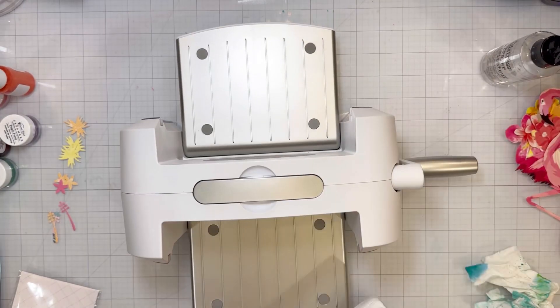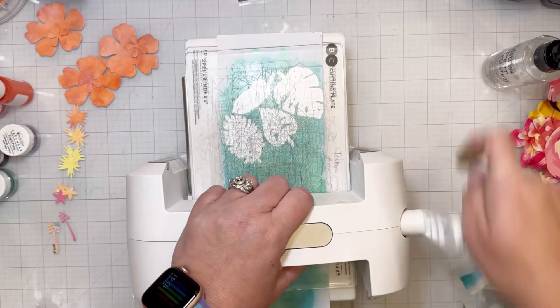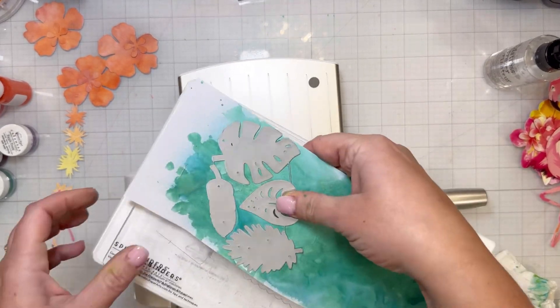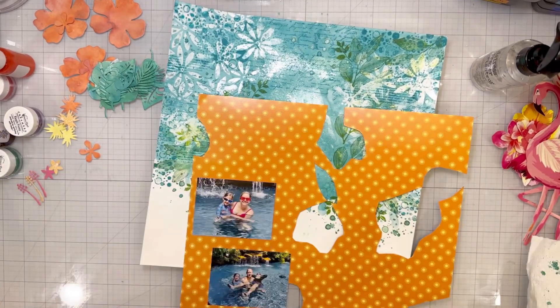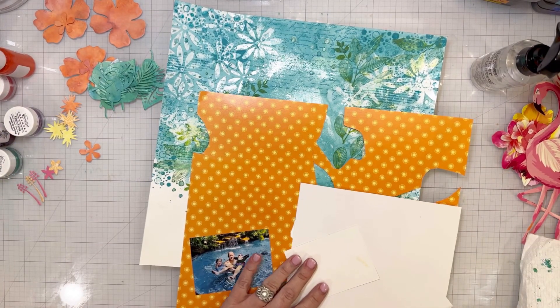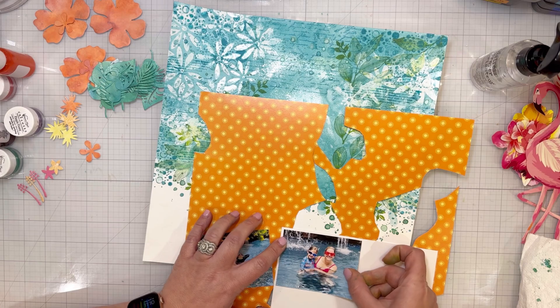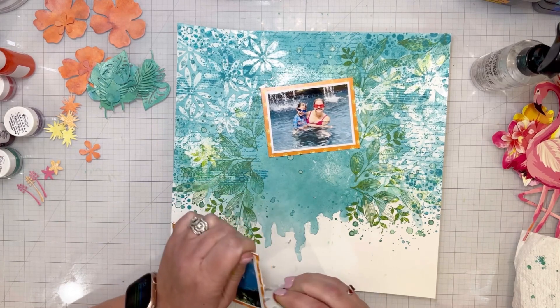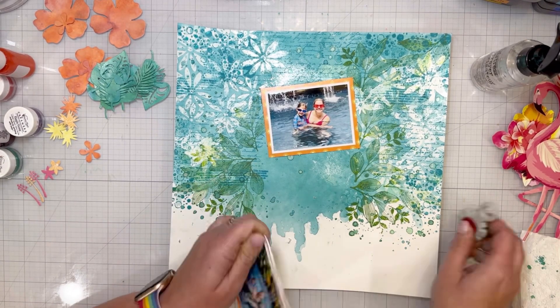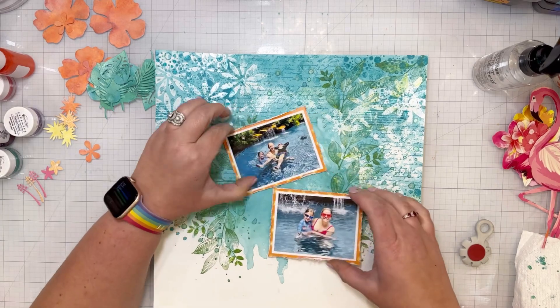I did stamp on top of the resist, so even now — I made this layout several weeks ago — if I got a wet wipe I could totally wipe the ink off those flowers, because the resist means it will not hold the color. Then I was using my metal dies and running them through my machine to cut the flowers and leaves out of the piece of paper I painted. The metal dies are from Hip Kit from a long time ago — hibiscus flowers — and then there were four different kinds of leaves.